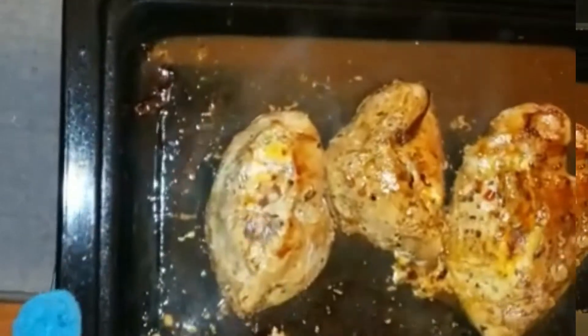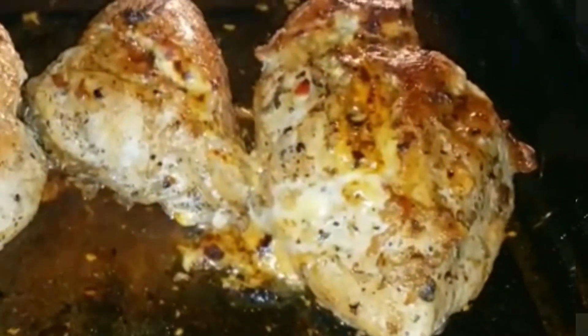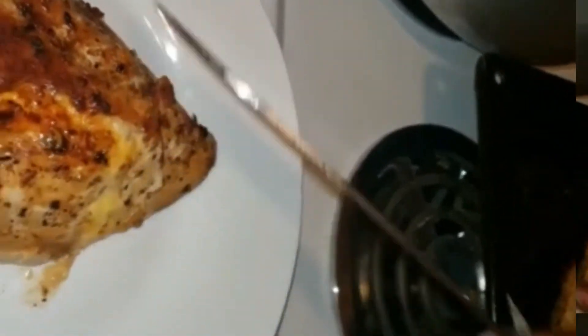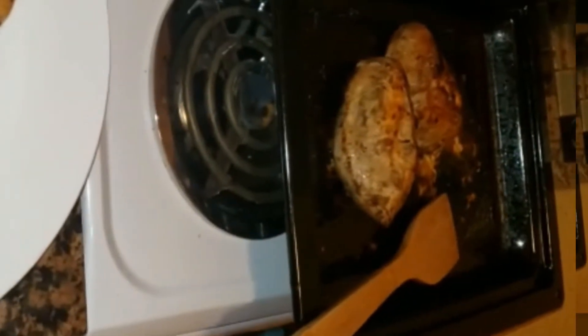I'm jumping right back into my chicken and I am coating my chicken with the sparkling cider sauce. Put it in the oven on broil for 3 minutes. After 3 minutes, recoat it with the sauce in the pan and allow it to stay for an additional 2 minutes.